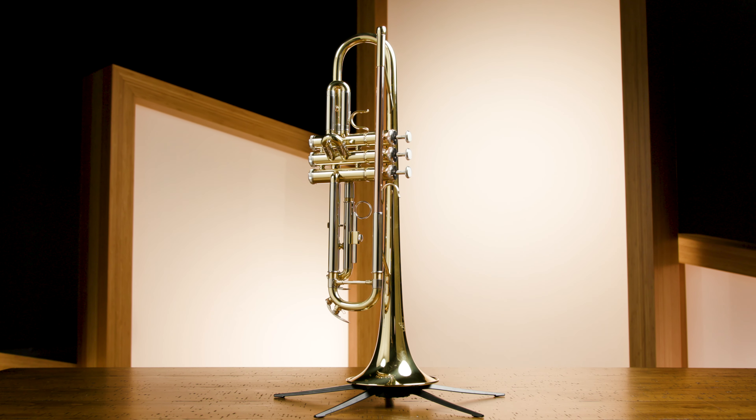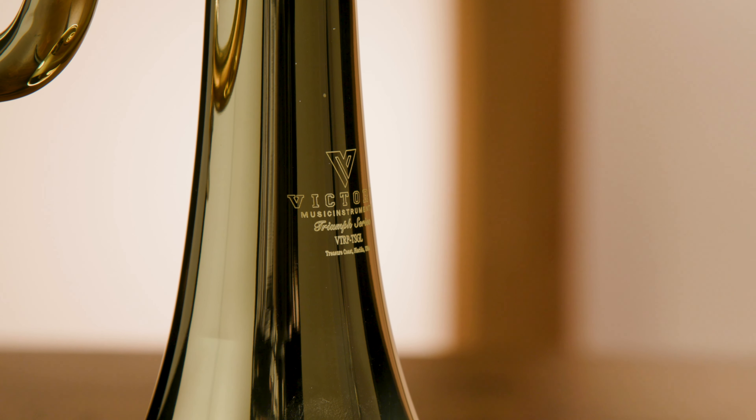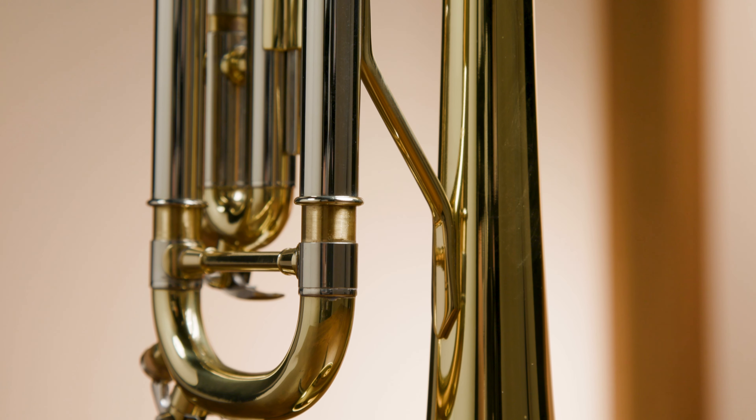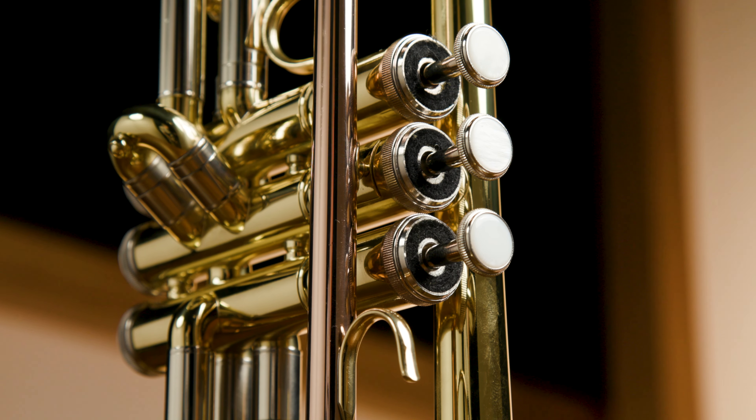To begin with, I'd like to introduce you to the Triumph Series Trumpet. This is an affordable trumpet model that can work for any student, intermediate, or even for a professional player looking for an affordable trumpet as well. It is very light, it has a great response, great sound.